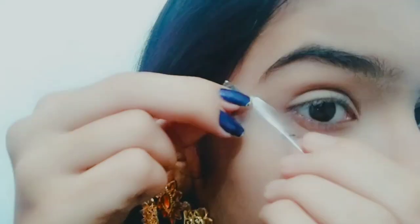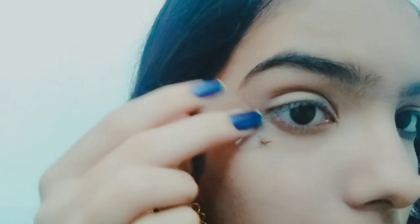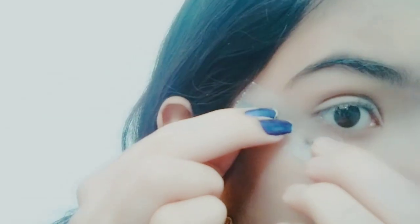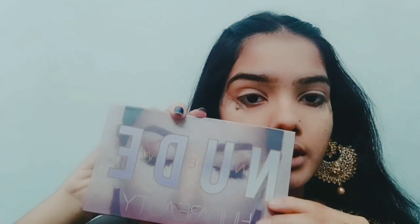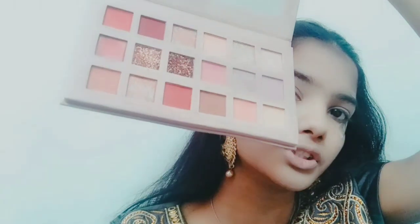I'm going to put tape on the top so that I will make my eye makeup sharp. For today's eye makeup I'm going to use my Huda Beauty Nude eyeshadow palette — they have like very beautiful shades.